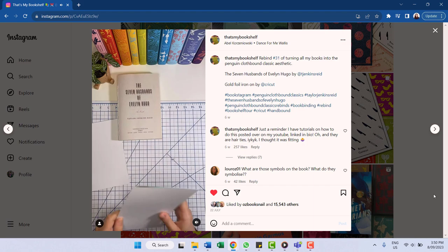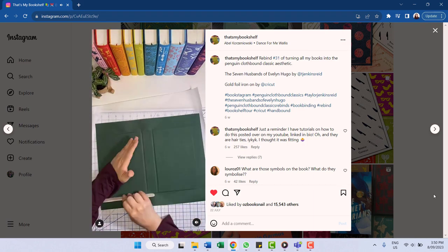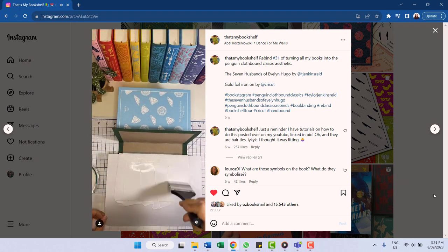I saw this and wasn't 100% happy with it, but didn't have time to change it before the launch. Then I discovered bookbinding Instagram — specifically a page called That's My Bookshelf — where this woman is rebinding all her paperbacks so they look like Penguin cloth-bound classics. I looked at this and thought, maybe I can do that. So I'm going to try creating a new binding for this. I have no bookbinding experience, and I have five copies of the hardcover I ordered for myself — I could potentially destroy them all, so this is going to be great.